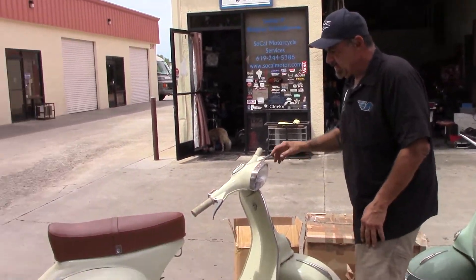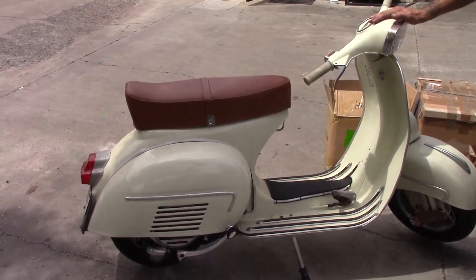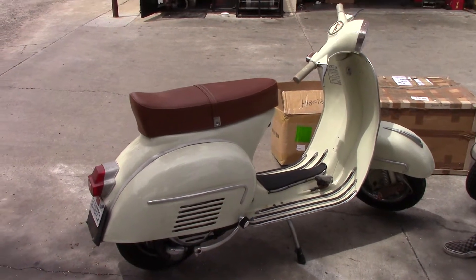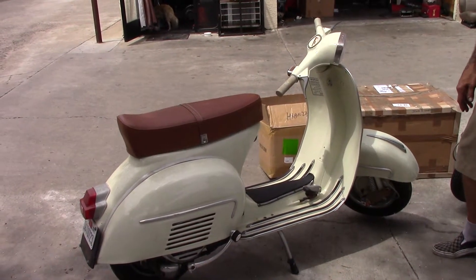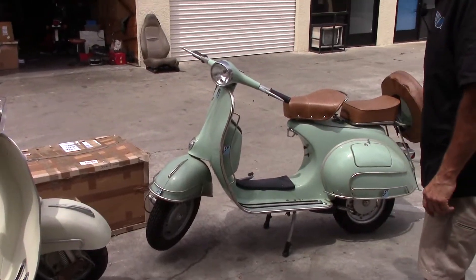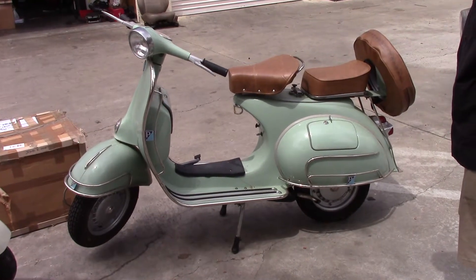This is the 1963 GL 150. It's in very, very good condition. And I know a lot of people are going to be upset with the original Vespa motors, but we have to have some progress. This is the 1961 VBB. We are going to start with this one.